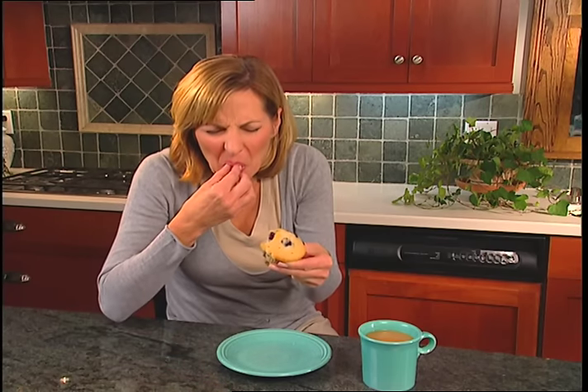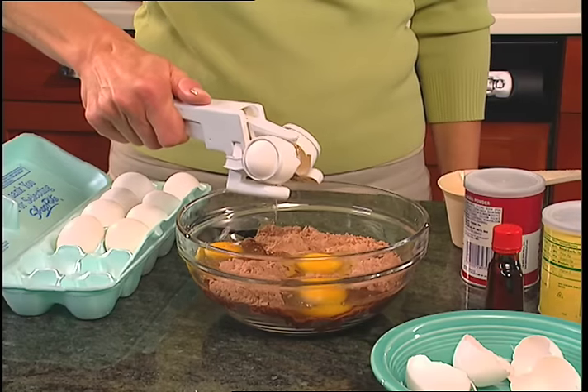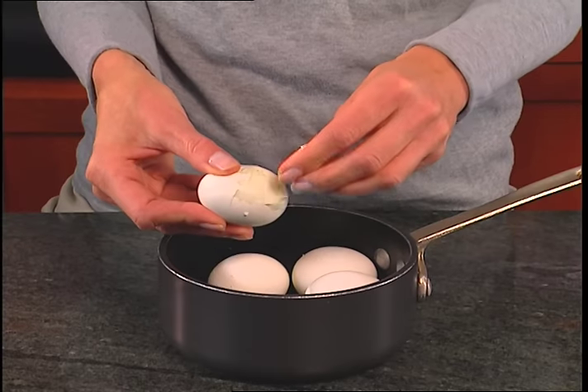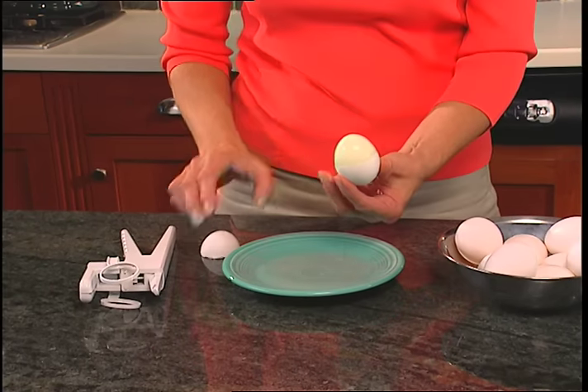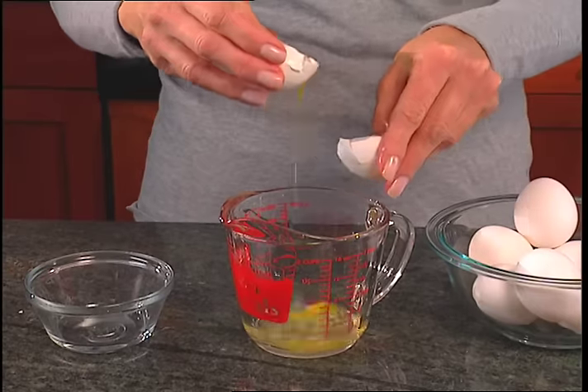Crunchy eggshells ruin those muffins. With the Easy Cracker, the shell is always left behind, so you never have to worry about dropped shells. Peeling hard-boiled eggs can take forever, but with one simple squeeze, peeling hard-boiled eggs has never been easier.